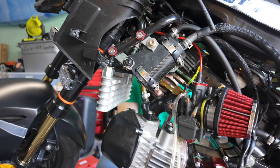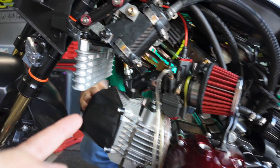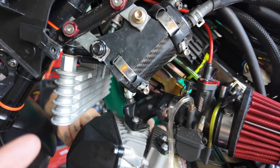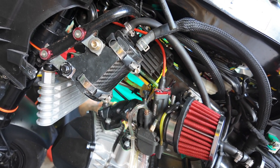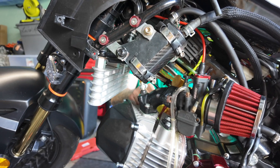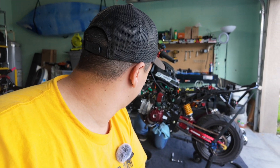Three hours later! We got it all buttoned back up — everything is on. Carb is on, he's doing the spark plug. Now we're gonna turn it over to make sure everything doesn't click and clack, and then we'll fire it up, celebrate — hopefully it's good.